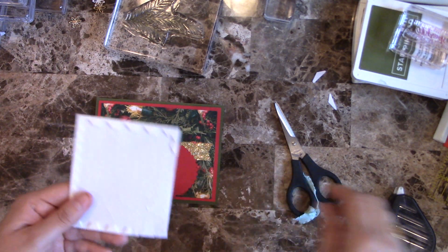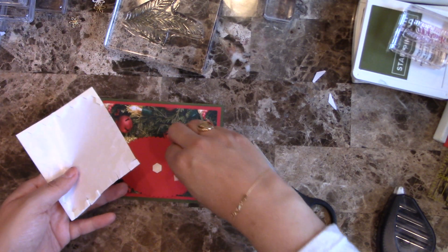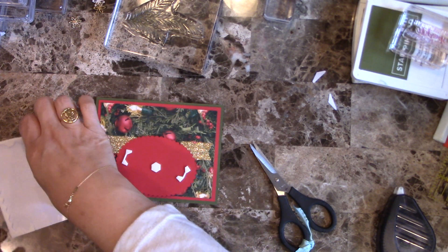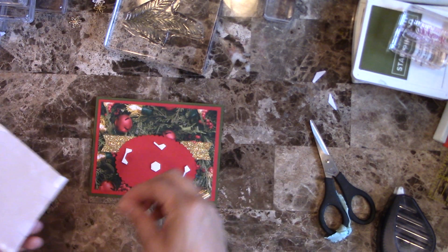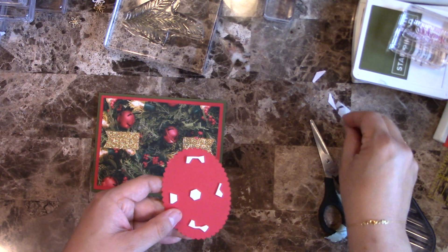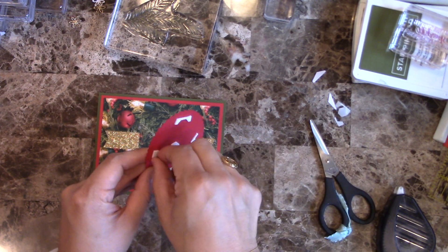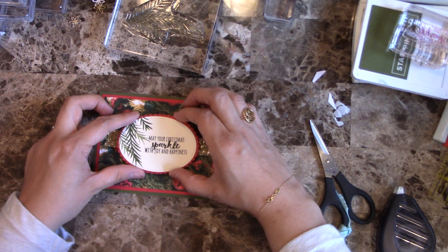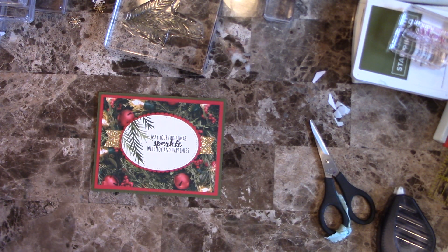Now for this one I want to use dimensionals. I'm running out of dimensionals as you can see, but you can still use all these pieces. Never waste this part of your dimensionals — I've seen people throwing them away, but they still have adhesive, so always use them. Go ahead and peel everything and put it right there in the center.